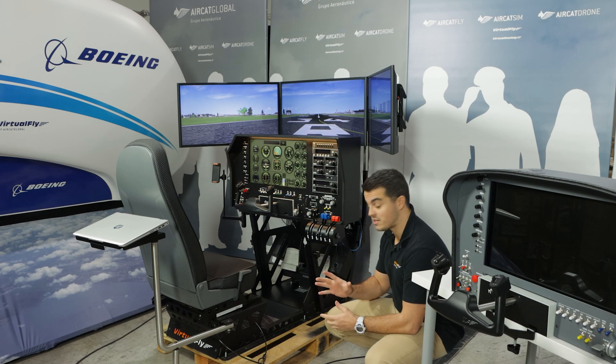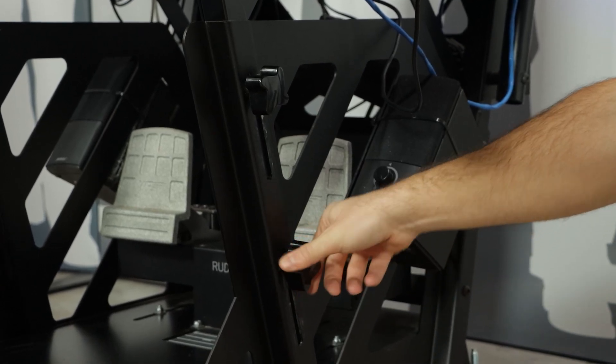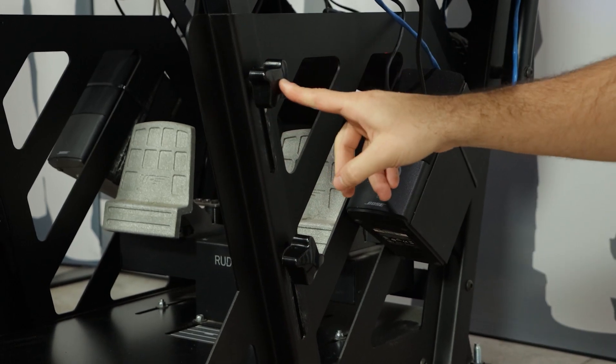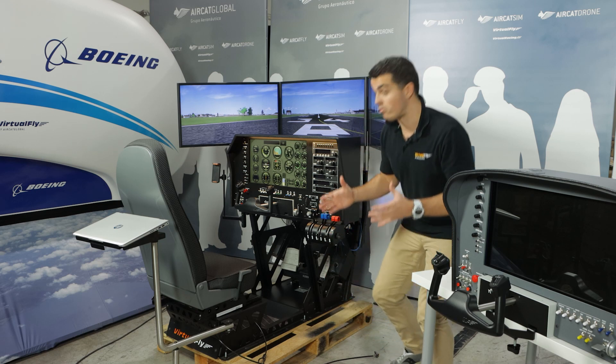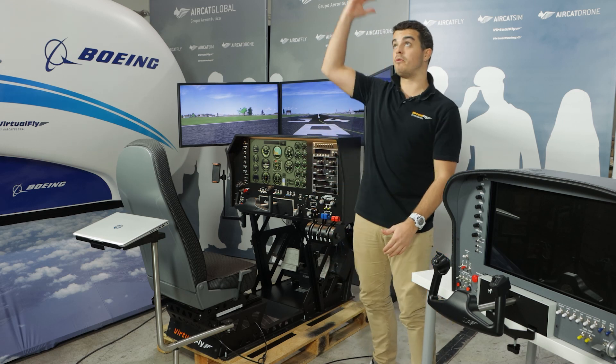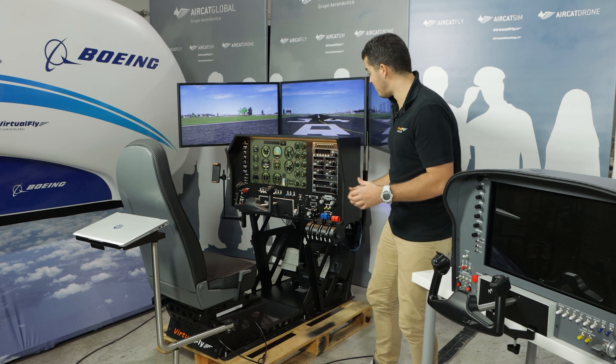Something very interesting is the height adjuster. We have two height adjusters, which means you can move the flight deck up or down as you wish — for someone who is short or someone who is tall.